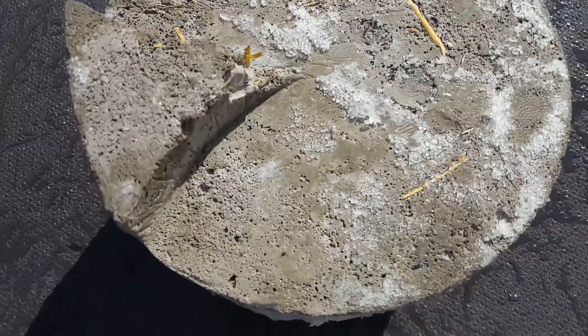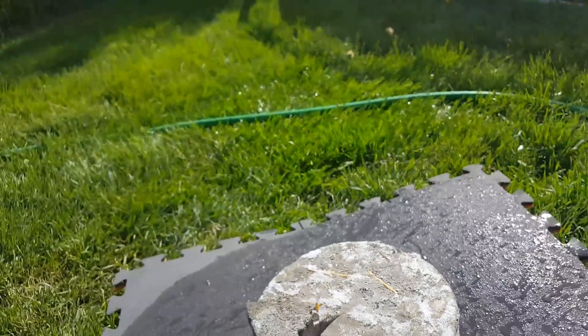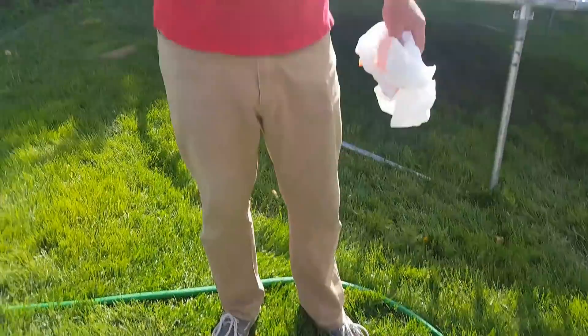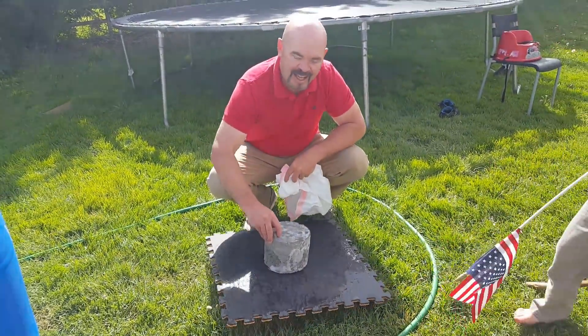It looks just fine. So far so good — it didn't break up at all. If it were going to crack or break, it would happen during the freeze cycle when it was expanding. If you have water in a pipe and it freezes, it doesn't break when it thaws — it breaks the pipe when it expands and freezes. It looks fine; it's so cold it's sticking to the wet mat.